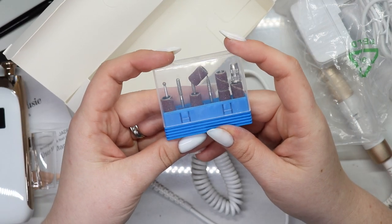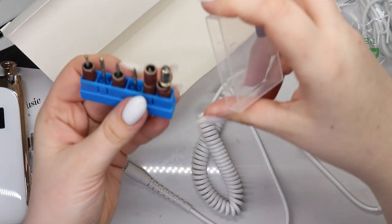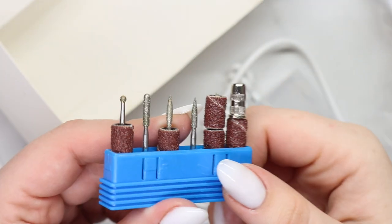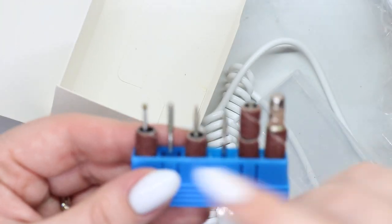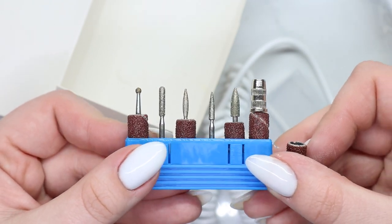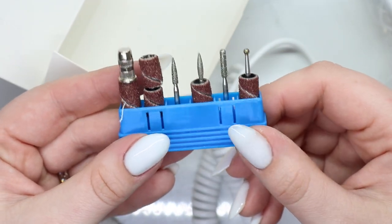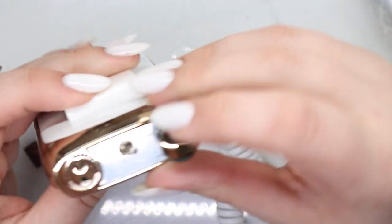And then you get your typical little bits. Do you see how sparkly these ones are? You can kind of see it especially on this one and this one — that's how you know you have a higher quality diamond bit. This actually creates the surface that you can apply your gel or acrylic, whichever one you primarily use. This is going to give you that great surface.